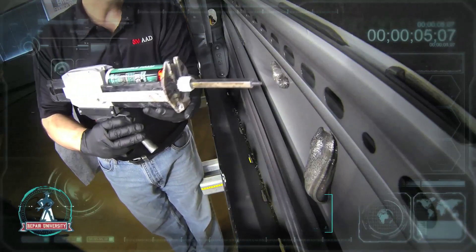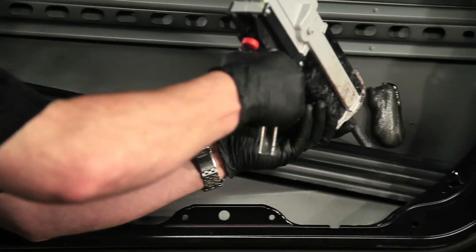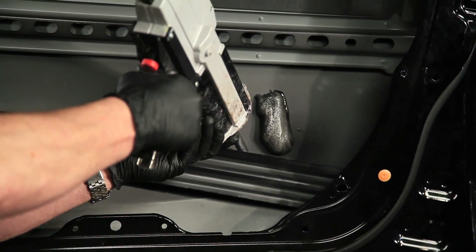To apply it down in the door skin, that's all we would do — slowly dispense the foam.